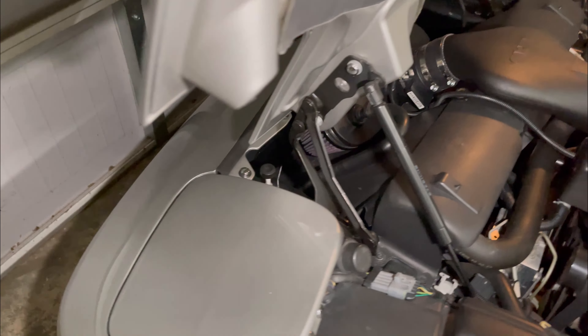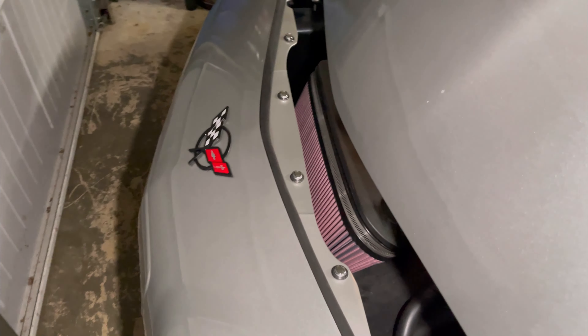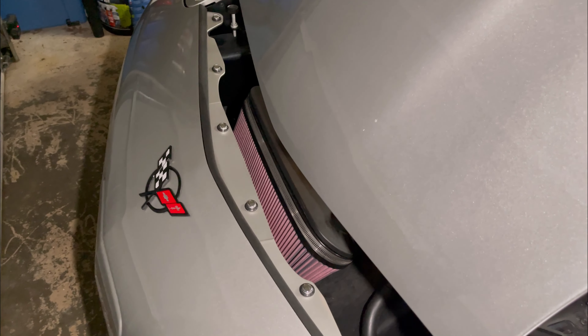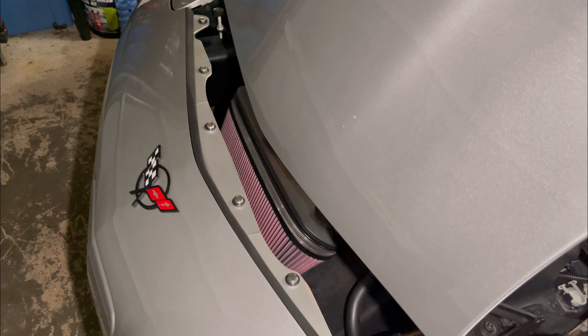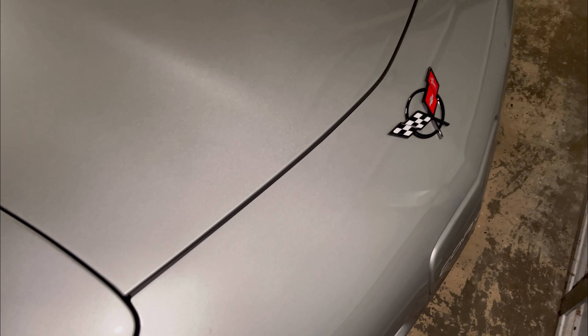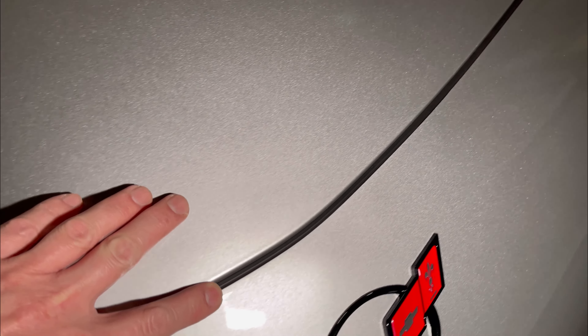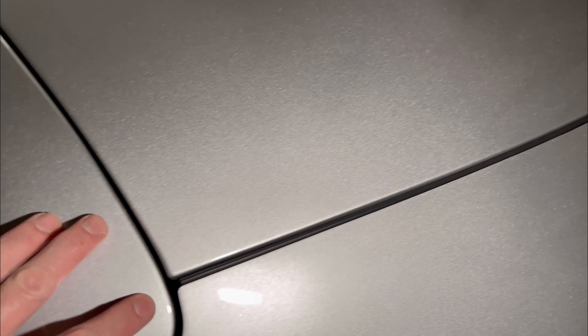This little seal is a cheap mod that will definitely help everything out, especially if you have aftermarket parts and you want to keep your engine bay clean. As you can tell with the hood closed, you can't even see it — it looks like it's part of the car. All it is is rubber weather stripping that runs the whole length, protecting that area from dust, water, and everything coming into your engine bay.